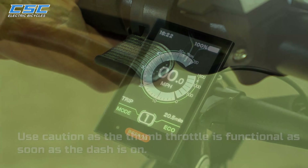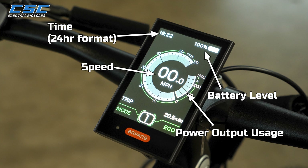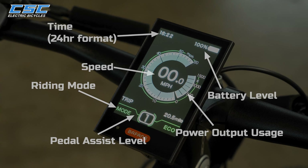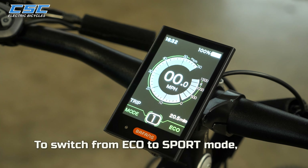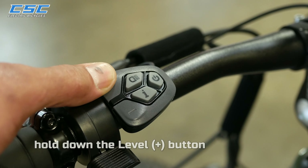The home screen will show your speed, power output usage, time in 24-hour format, battery level, pedal assist level, and riding mode. To switch from Eco to Sport Mode, hold down the Level Plus button.